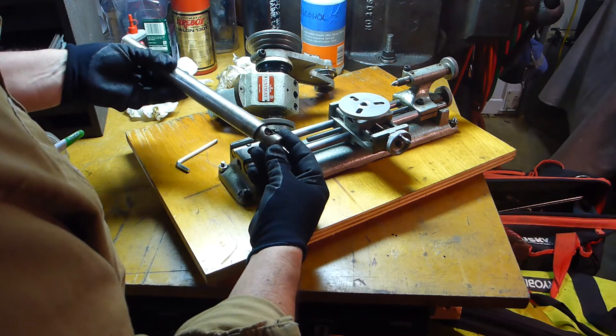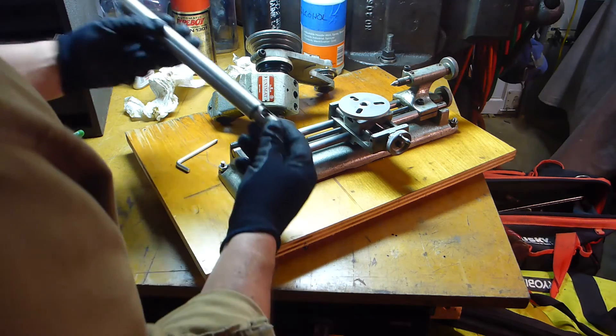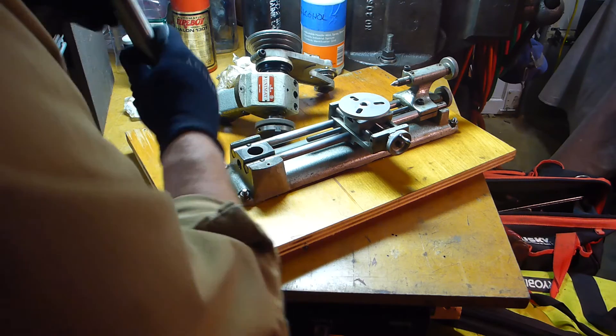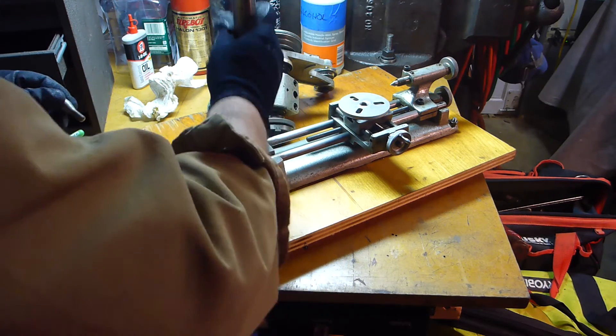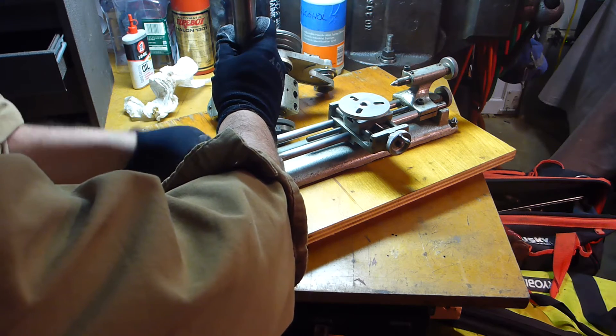Let's see — it's flat on this side, and it has a taper here, which matches that. So I'm going to go out on a limb and say this is how it's supposed to go.